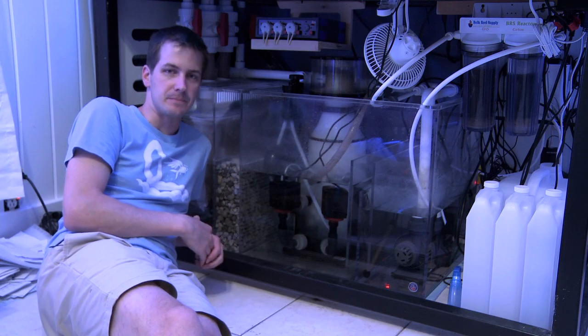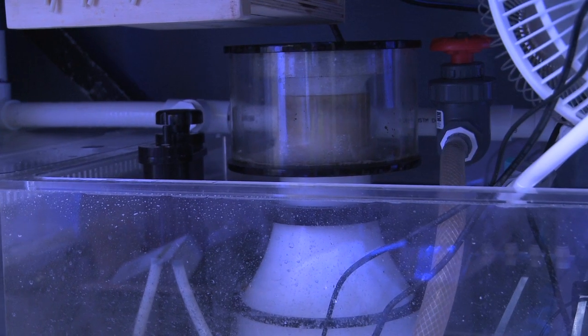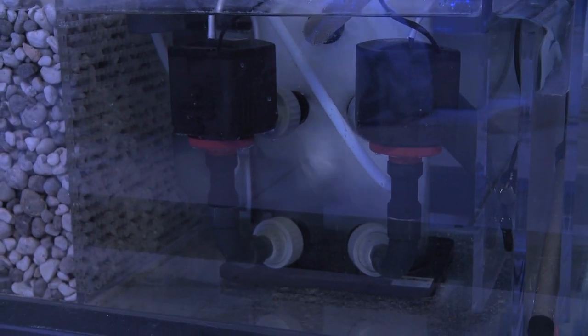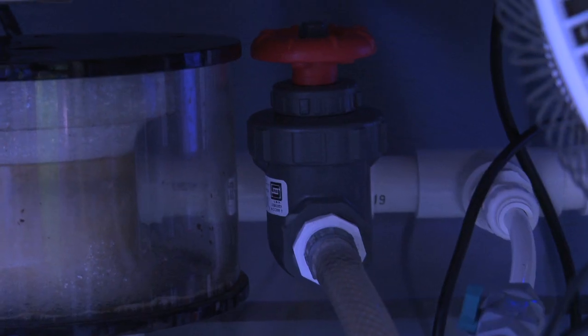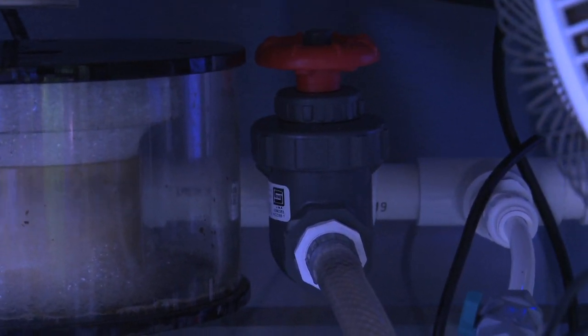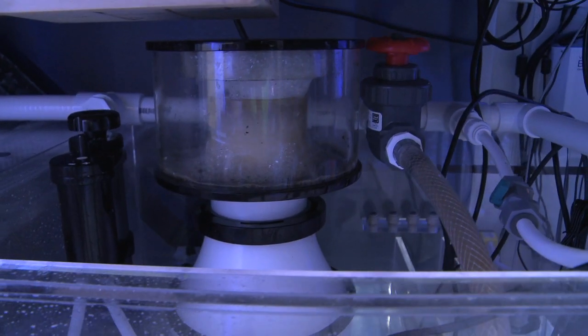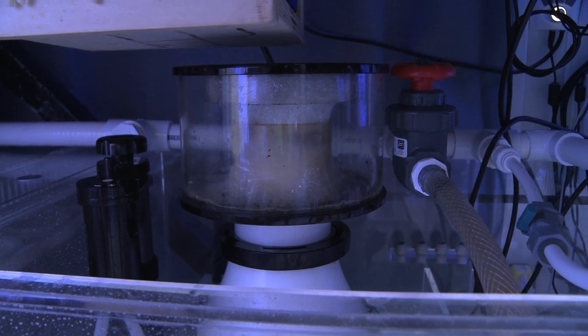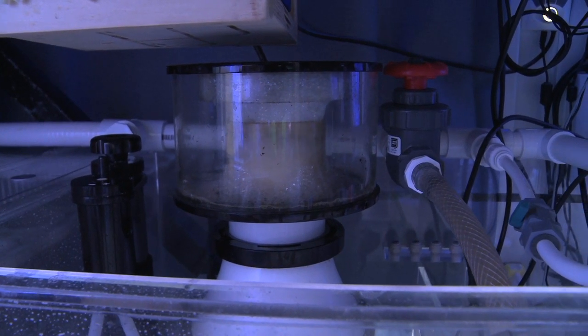The center chamber of the sump houses my Hydora Performer 2005 skimmer with dual foaming pumps. Since this skimmer is a recirculating skimmer, I have it driven right off my return pump, which helps me save on electricity and cut down on heat in the tank. The Performer 2005 has been working great for me — it produces plenty of foam, skims well, and is silent, which makes me happy. You will see a full review of this skimmer on a future Mr. Saltwater Tank TV episode. For now, know that I've been very happy with it.